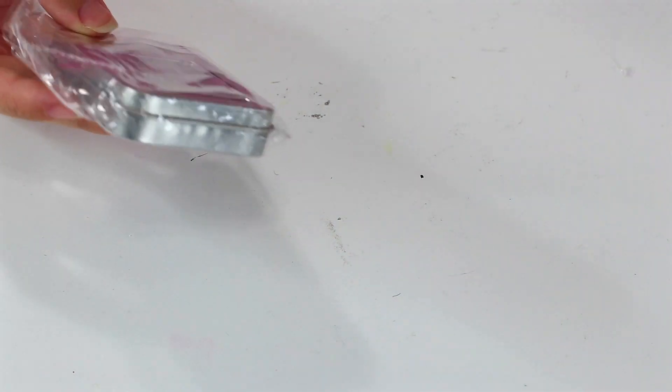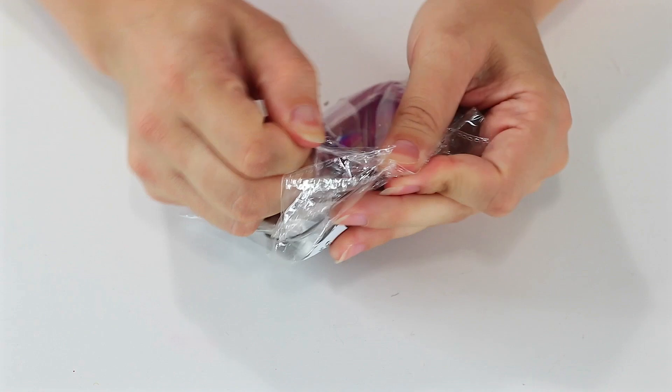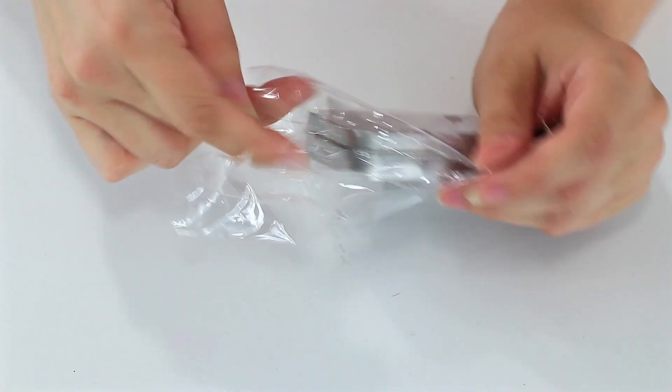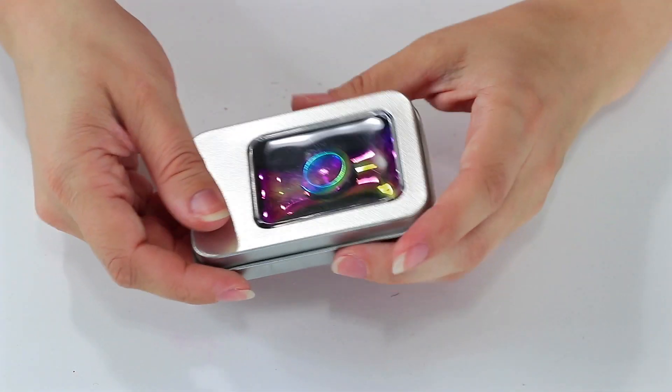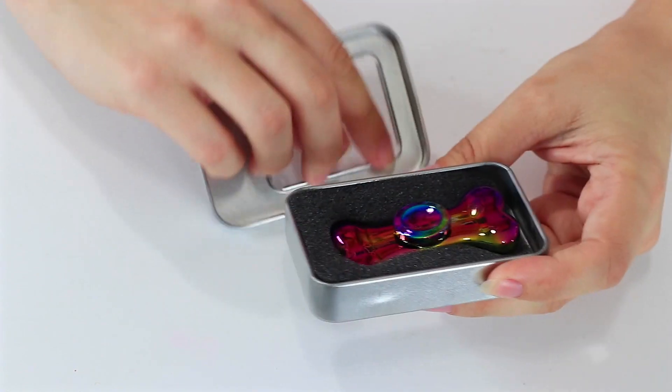What a cool case. It looks like a dog bone shape or something. I always like it when they come in their very own carry case because it's kind of nice for putting in your purse. It is a dog bone — how cute is that?